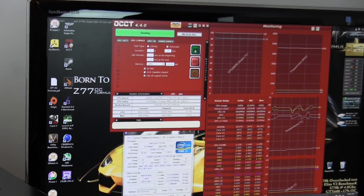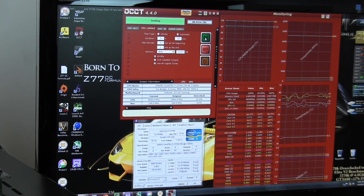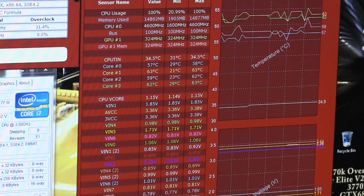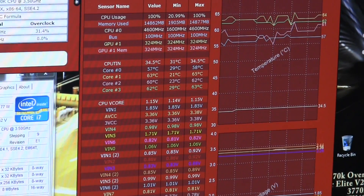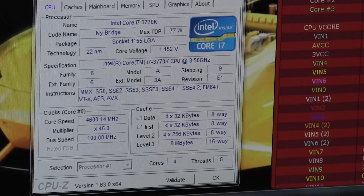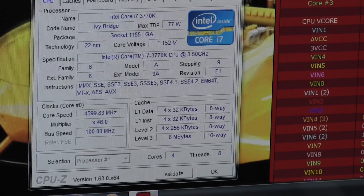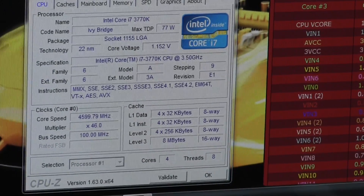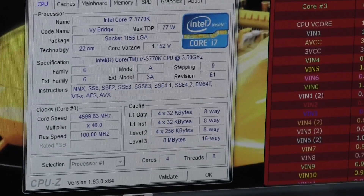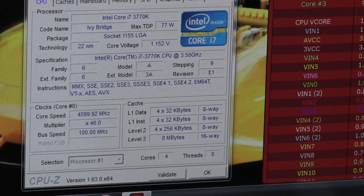For testing I use OCCT version 4.4.0. I select the CPU LINPACK test, run 64 bits, and use all logical cores. I run it for 30 minutes, then take the max temps recorded on the monitoring side and average that out, subtract it from the ambient temp, and that gives us delta T. Voltage is what generates the heat, so the overclocks I'm using are a 4.6 overclock at 1.15 volts — which you can see running now with a 46 multiplier at 100 bus speed — and then I'll also run it with a 4.8 overclock, which requires 1.24 volts to be stable, generating a pretty good amount of heat.